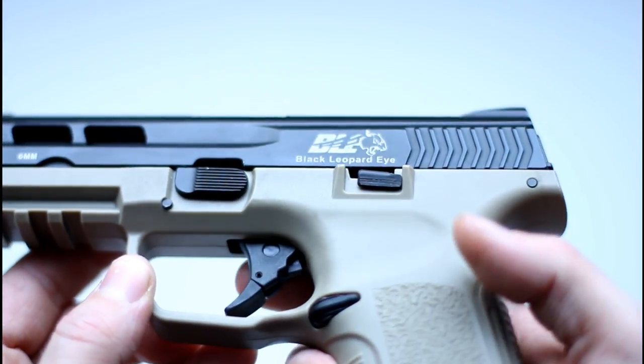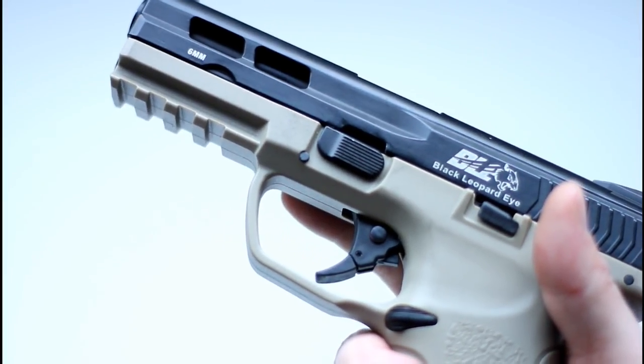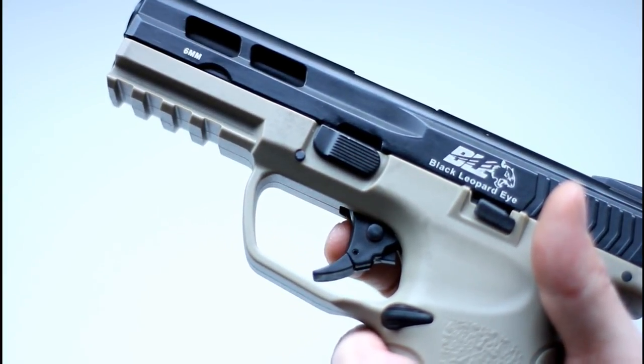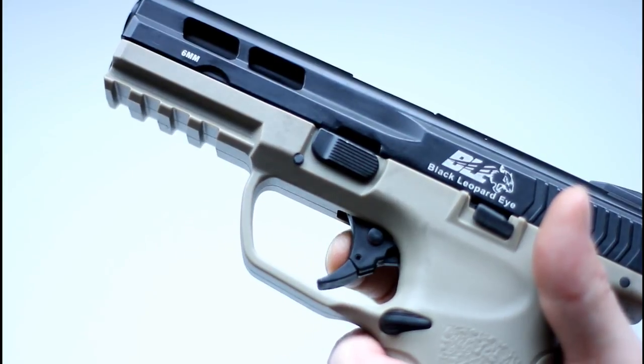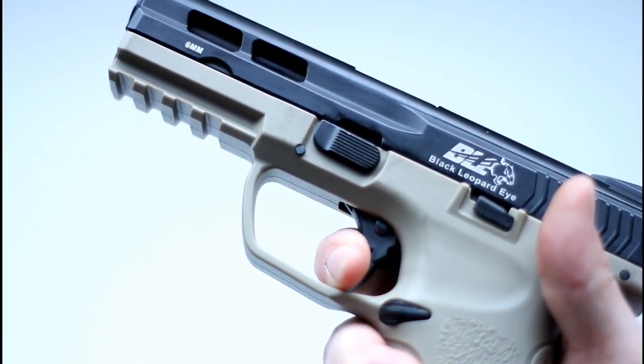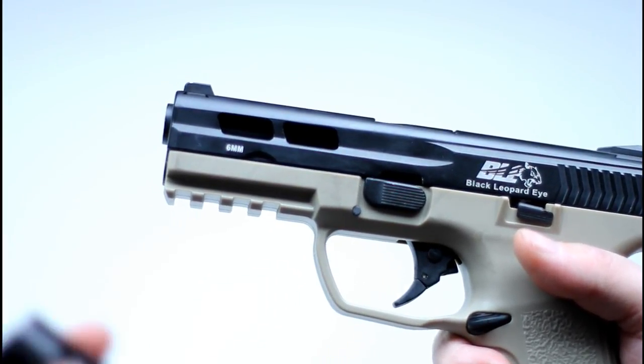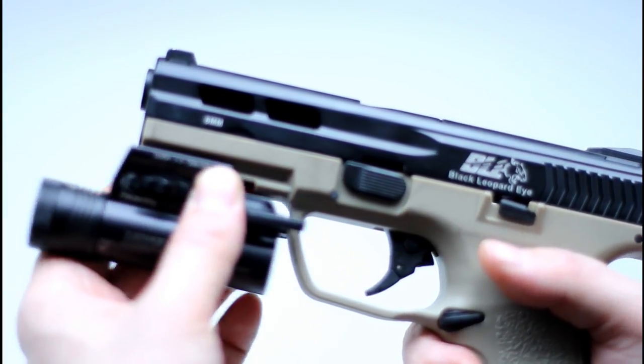While I can appreciate the addition of a safety device, I don't think this is the best way to go about it. The trigger is two-stage and aesthetically very similar to that of an M&P or FNS9. If the trigger is not squeezed correctly, the two-stage safety device will not allow the trigger to be pulled to the rear.